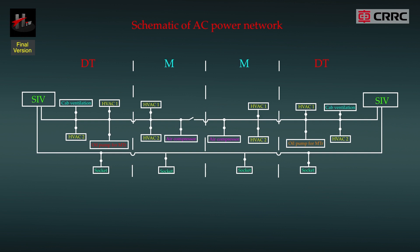The two auxiliary inverters or SIVs on the whole train provide 415 volt AC power and 230 volt AC power, with parallel power supply applied between unit trains. Each SIV has two ways of output: the three-phase 415 volt AC 50 Hertz through the whole train, and the single-phase 230 volt AC 50 Hertz through the half train. This is shown as per this schematic diagram.